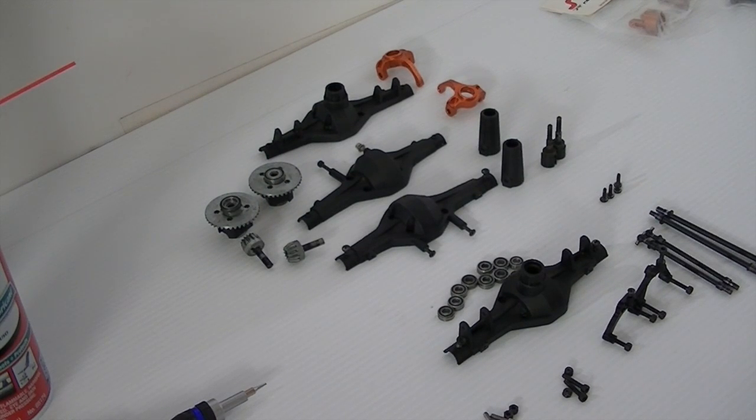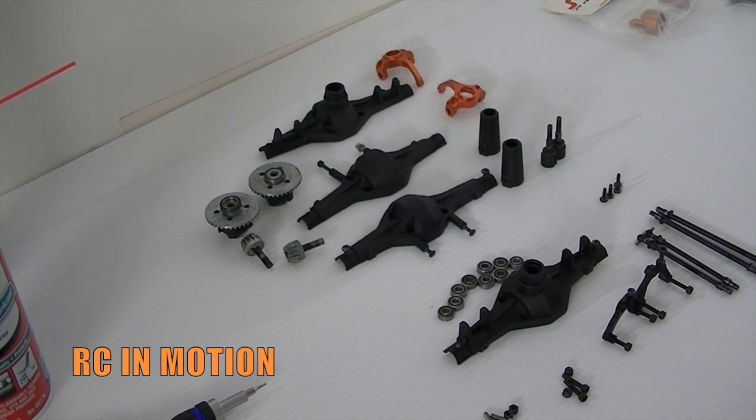Hey, how's it going guys, and welcome back to another RC in Motion build video. Here we have part one of the build series we're doing on the Trail Crusher — this is the axle build. Most of these parts I already had laying around or were spare stock parts, so I decided to throw them on. It's kind of a budget build, but not so much, because some of these parts are a little expensive — but with a little time and money you'll be able to get them as well.